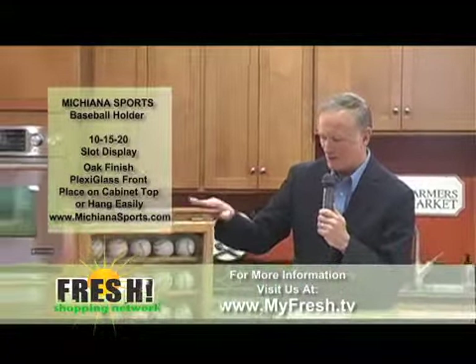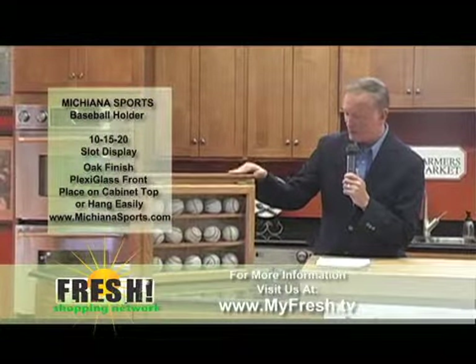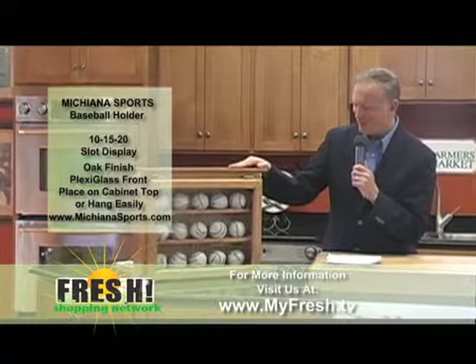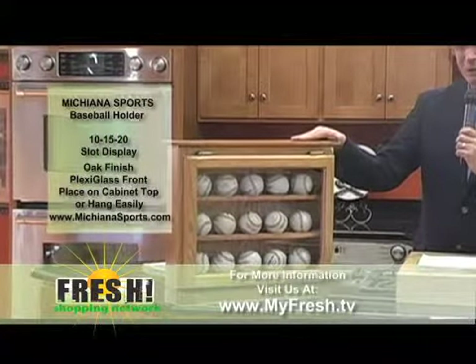We want to talk about a product right here, a local product that is from Michiana Sports. What it is, is a baseball holder — as you can see — a wonderful way to store those baseballs that have special meaning to you.